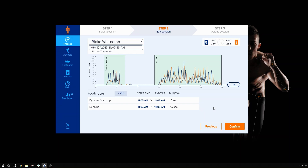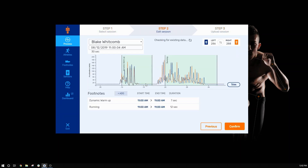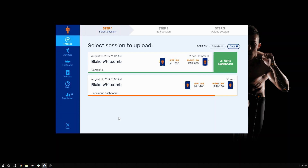Once all of your footnotes look good, hit confirm to get a preview of the data and proceed to start the download. Once that starts, select any other sessions and follow the same process to download. Once the downloads are complete, click the link to finish the process and view your data for analysis.